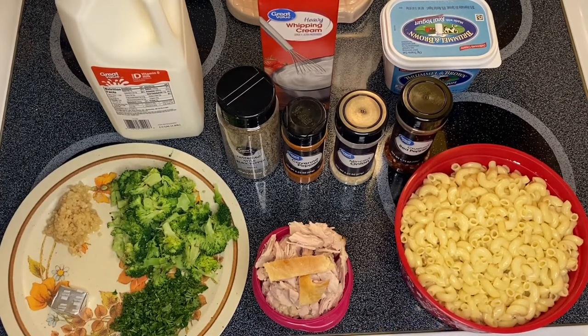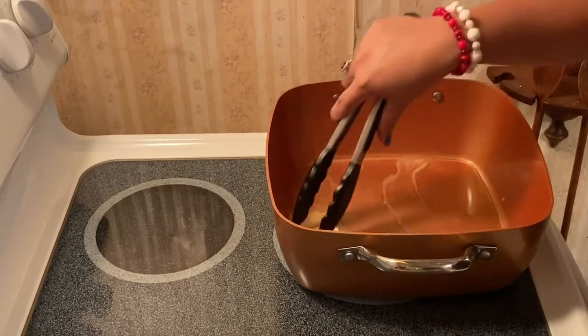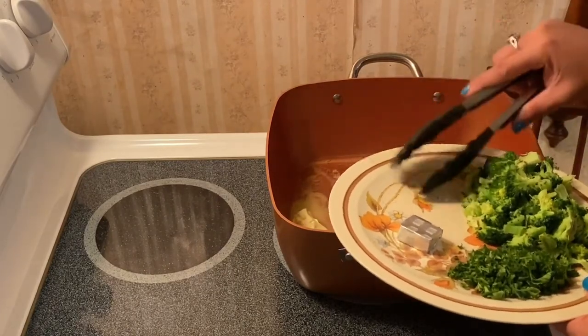This is a very simple recipe, guys. I have the leftover turkey right here, and all you have to do is get the vegetables that you like. I figured the broccoli would complement the color of our white sauce. So we're going to start cooking now — we're going to start sautéing our garlic. I have a little bit of oil and a couple tablespoons of butter.